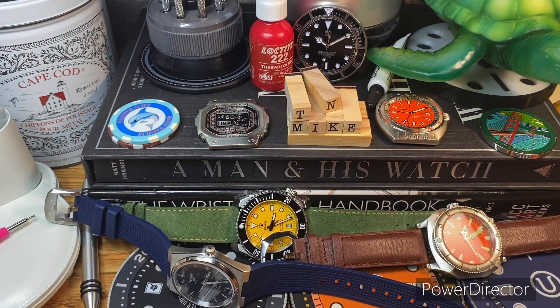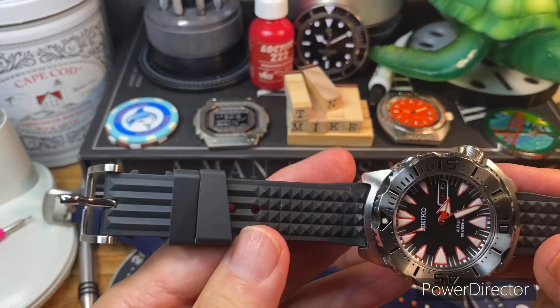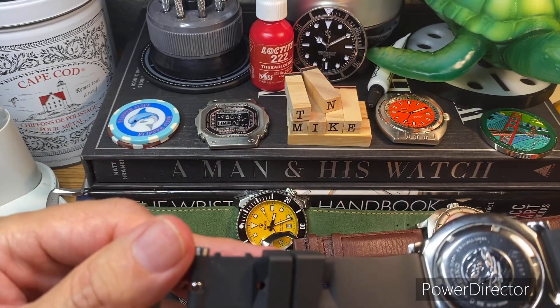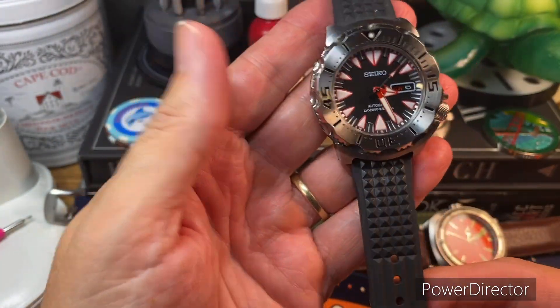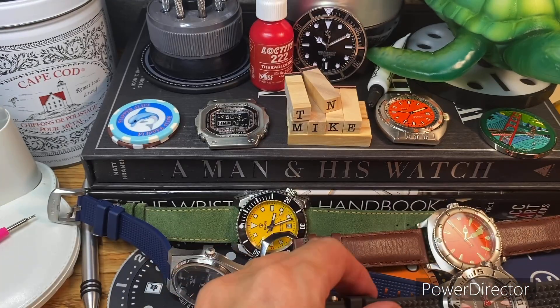Then I have my Dracula Monster here, and I put it on this Miltat strap, which I think is going to look really good. Looking forward to trying this out — I think that's a really nice combo there.